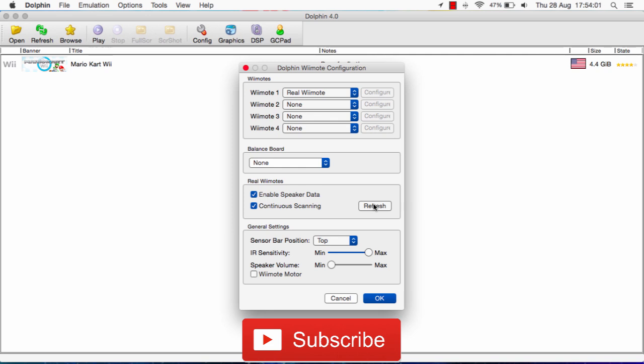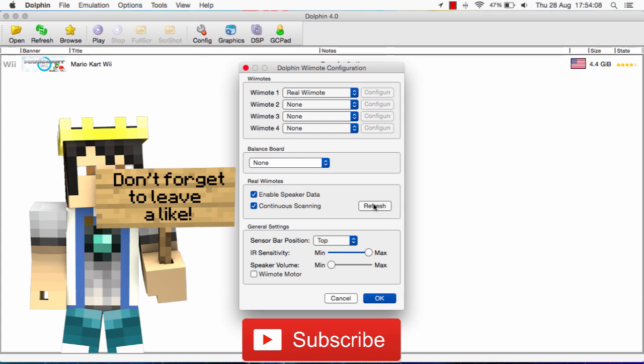And that's it guys. I hope that helped and I hope you enjoyed the video. Please support me by liking this video and by subscribing — it greatly helps for future videos. Stay tuned for future videos guys. Bye.